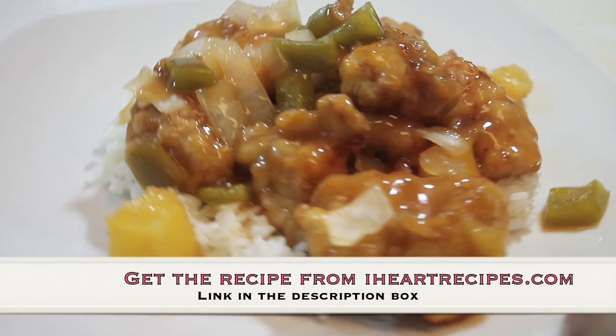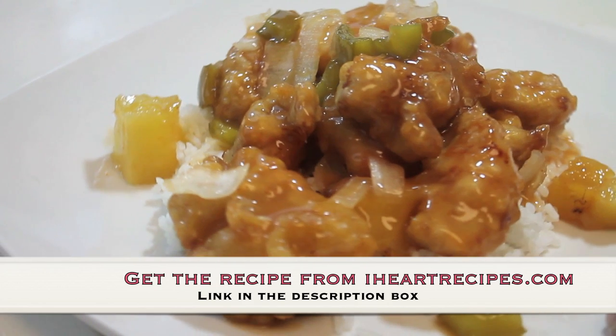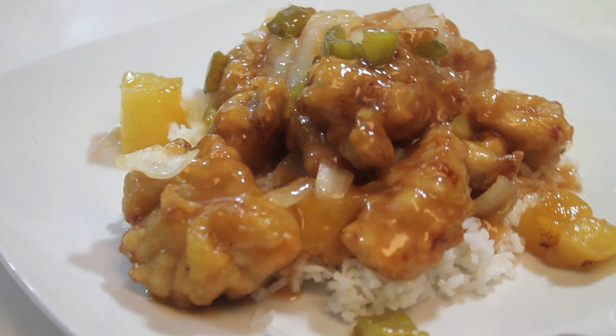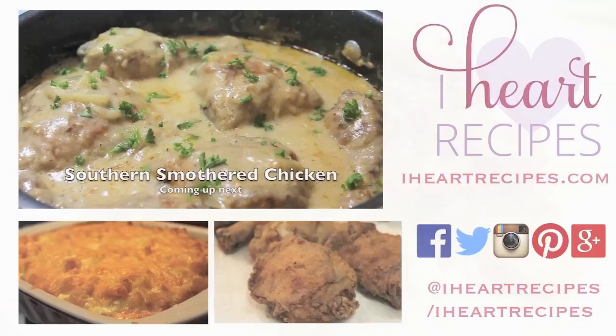If you want the exact measurements, I will leave a link down below that will lead you to the recipe. The exact recipe link will be down below in the description box, as well as links to many more of my videos. Subscribe if you haven't already. Coming up next, I'll be sharing my recipe for southern smothered chicken, and if you missed my southern baked macaroni and cheese and my true southern fried chicken, you are really missing out — check the description box for links to those recipes as well. See you soon.